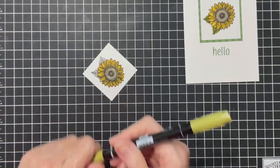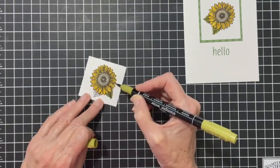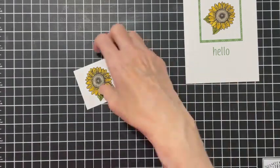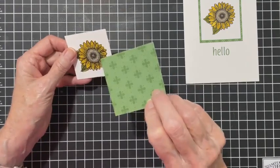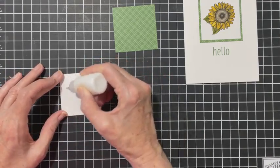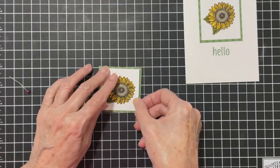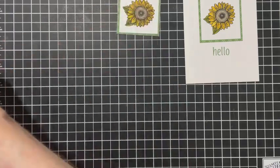For the leaves I used Old Olive. I had a hard time coming up with the green - Pear Pizzazz wasn't dark enough and Shaded Spruce was too dark. This is mounted onto a piece of patterned paper from the Regal's collection. The measurements will be posted afterwards - the image layer is two and a fourth and the patterned paper layer is two and a half.